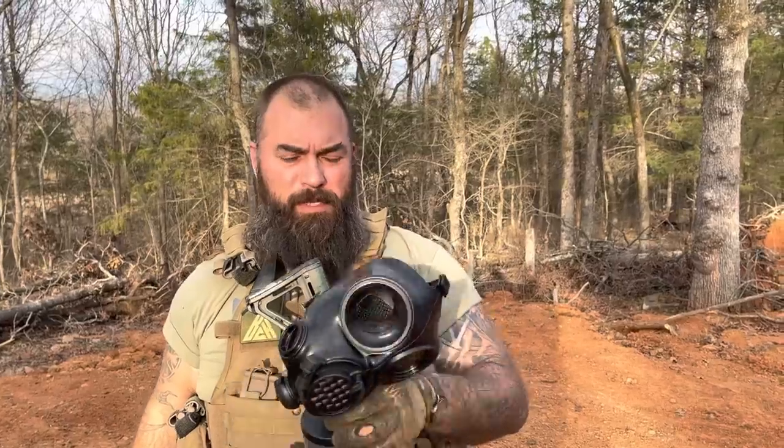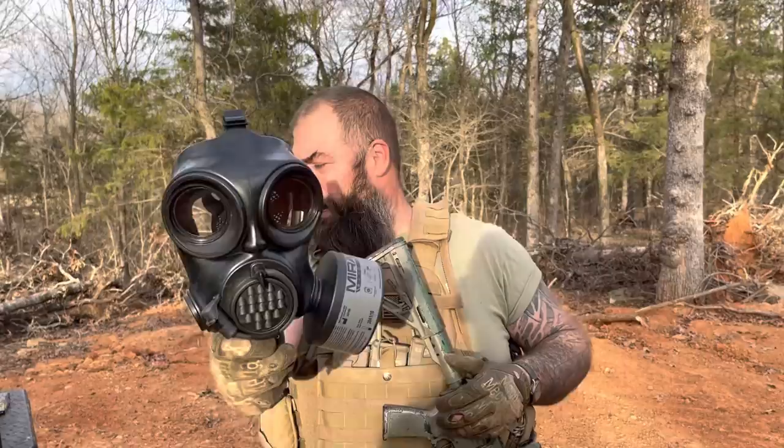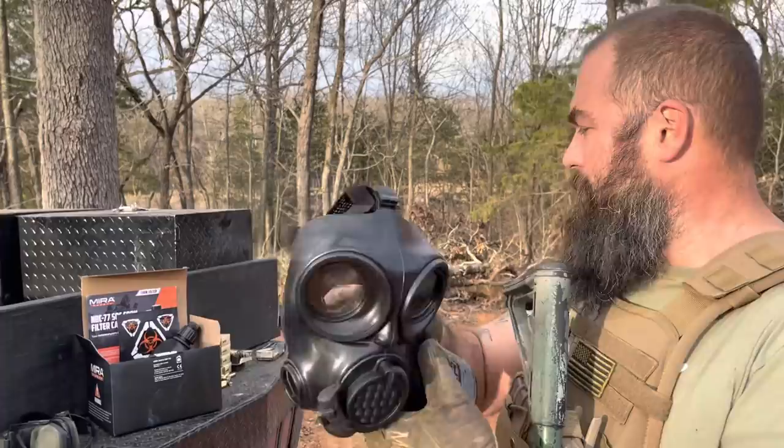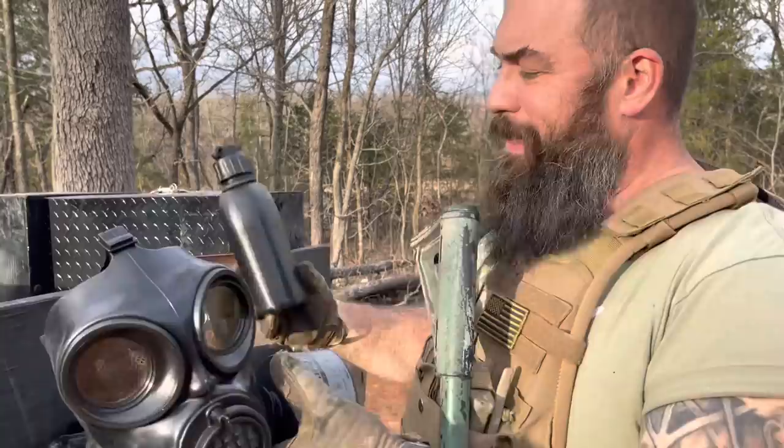What's up everybody, it's Bear with BearIndependent.com and this is a gas mask from Mira. It's the Mira Safety CM7M, Charlie Mike-7 Mike. They sent it to me for testing and review, so we're going to be doing some playing with it. I wanted to show you what comes in the box. You get the mask, you get the canister, and you actually get a canteen with the cap on top that you need in order to be able to drink water through this.